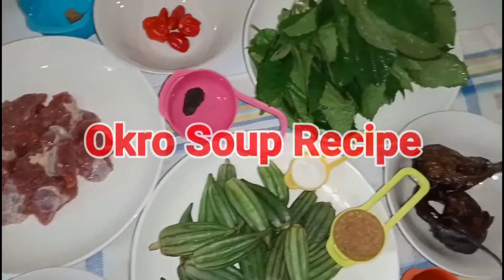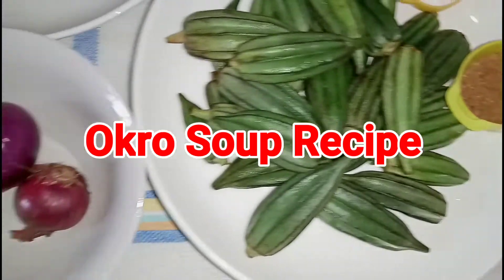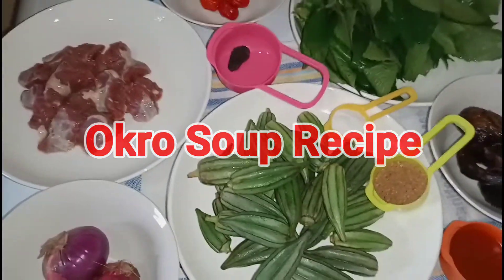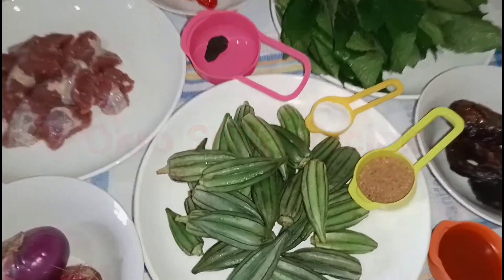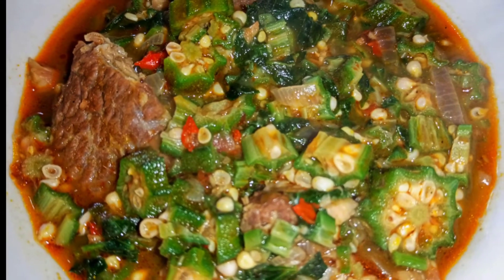Hi guys, welcome to my channel. Today I'm going to show you how to cook delicious okra soup — okra soup that is very yummy and crunchy using these ingredients you're seeing right now, so keep watching.